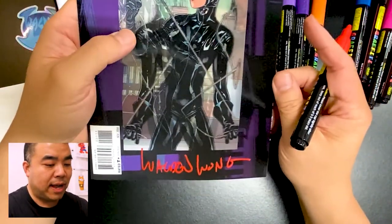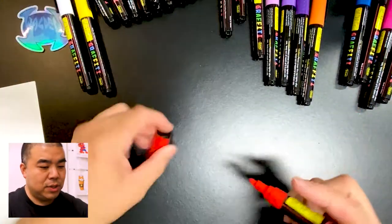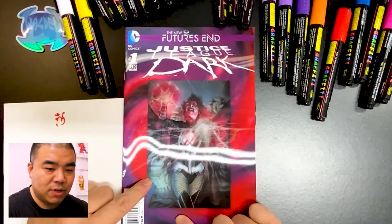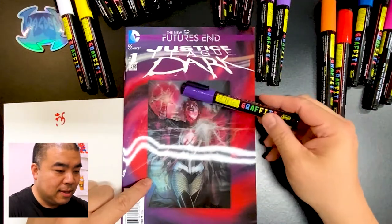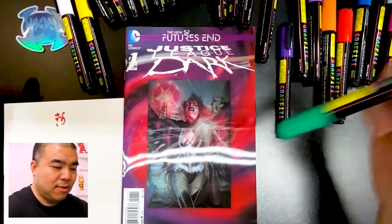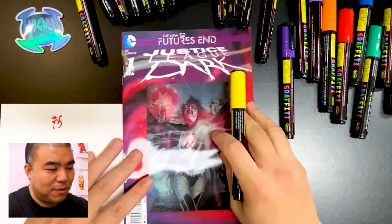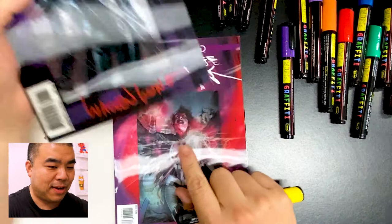I'm going to sign it right down over here — oh, very nice! Yeah, this works. This signature with this marker works so much better on this type of lenticular cover. I'm going to put that aside — it looks like it's still wet so it's going to take a bit of time to dry. I'm going to choose another color to sign this Justice League Dark book.